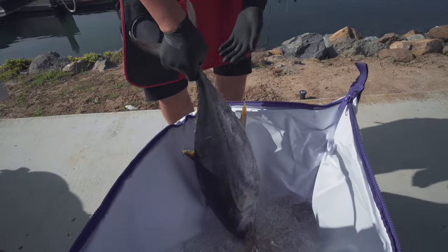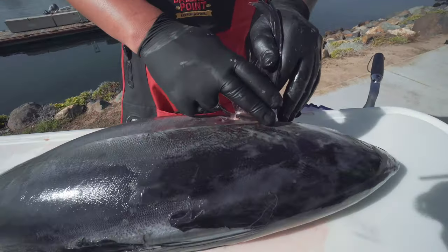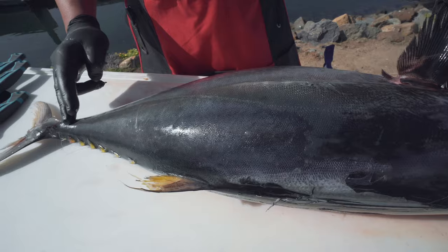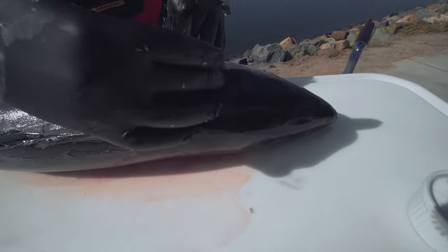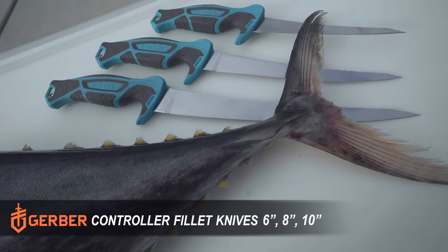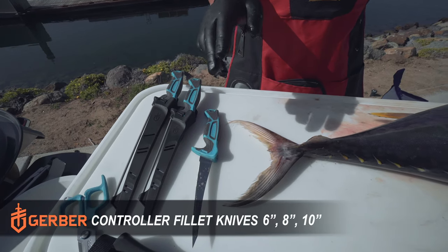Tuna is possibly one of the easiest fish to cut and fillet. If you look down at the tuna, they have this lateral line that goes right down here. One of my first cuts is to basically go down this line, then I make a cut here and spin it around, and all this fat up here — I'll cut that fillet off and it'll come off and you'll have a nice loin. I've got three different sizes of knives: a 10-inch, an 8-inch, and a 6-inch.